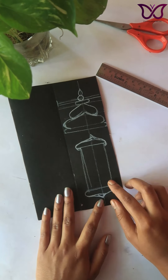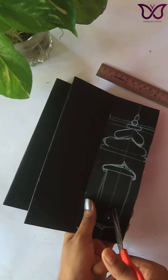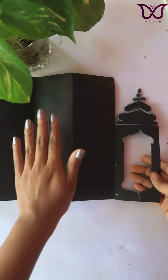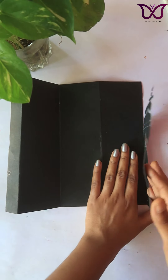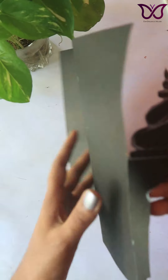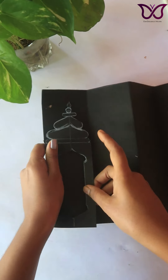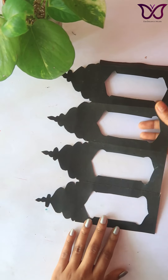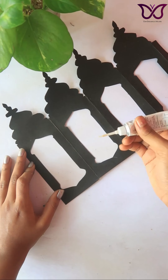Let's cut the shape. If you are using this white color, you will get a very light result. We will cut the shape and use this 3D liner.